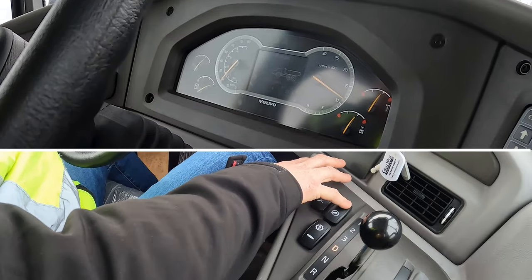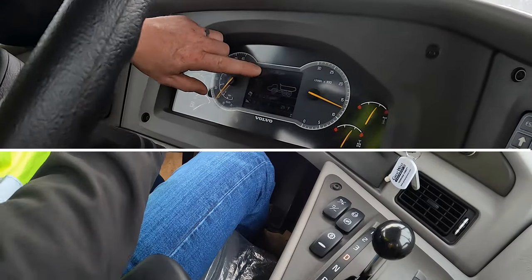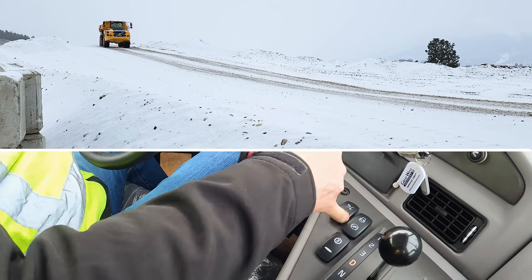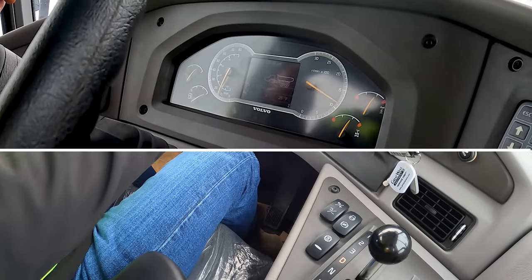Here we go. Hit it once — now we can see here our engine brake comes on. If you hit the bottom of the switch for the downhill speed control, it will accelerate a little bit.